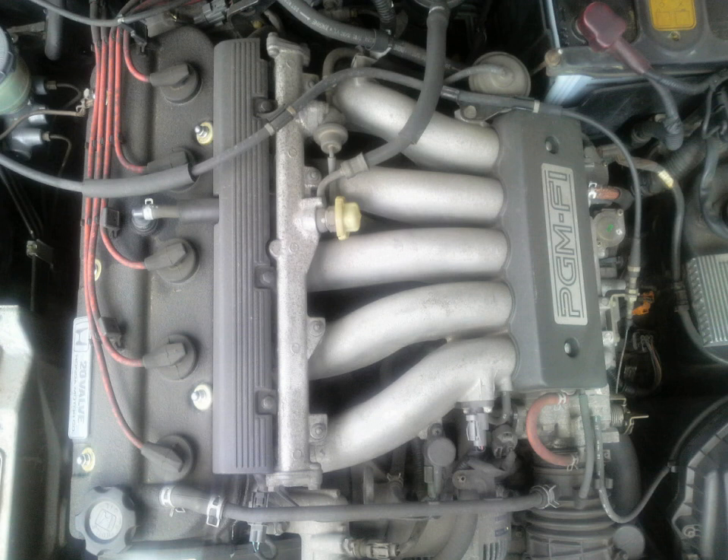G25A1: Compression ratio: 9.0:1. Found in the 1992–1994 USDM and CDM Acura Vigor CC2. G25A4: Compression ratio: 9.6:1. Power: 176 hp (131 kW), 178 PS. Found in the 1995–1998 USDM and CDM Acura 2.5 TL.